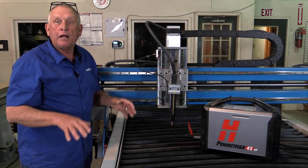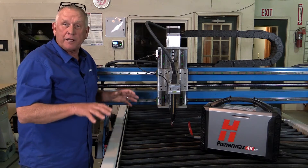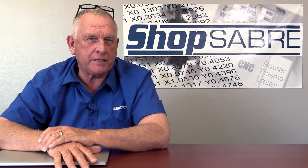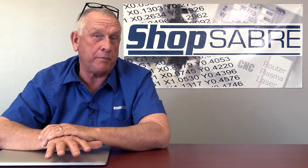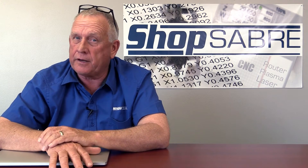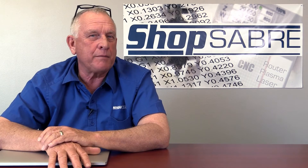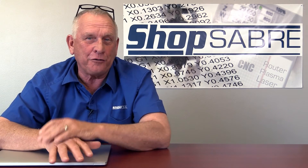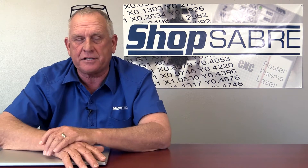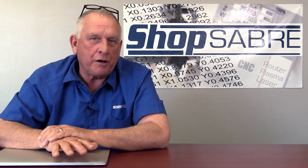Now that we've looked at the machine, let's look at the software and see how you make a dinosaur on a plasma machine. One of the things that really intrigues me about plasma is it gives you the ability to cut irregular shaped parts. If you need to make straight pieces there are a lot of ways to do it, but when you get into curves it's different. So I really wanted to select a demonstration that had a lot of curves in it, and I wanted to make something that was a standalone product when finished. That's why we chose the Tyrannosaurus Rex.